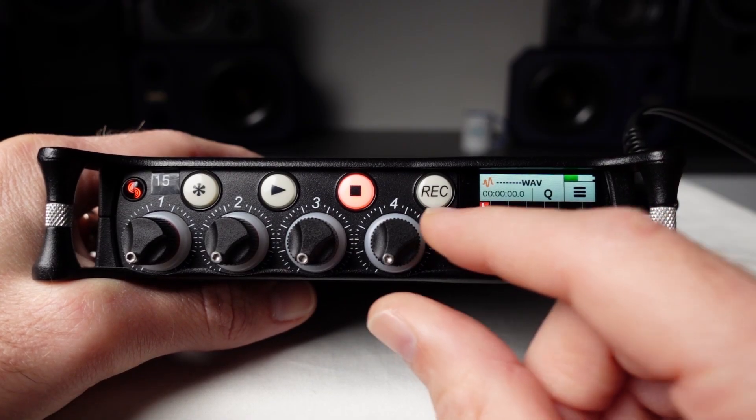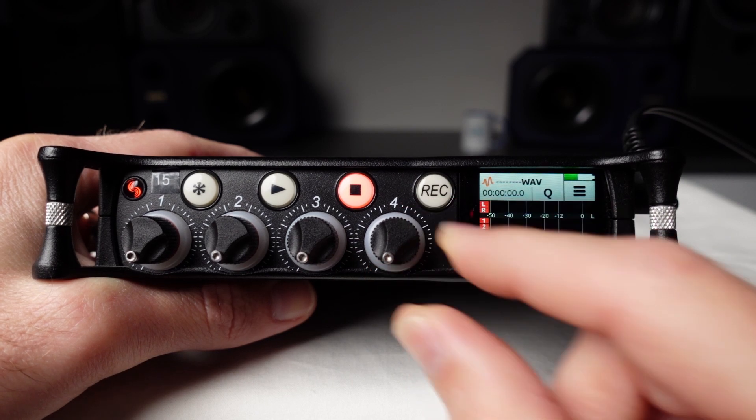As well as unarming unused inputs, it's also a good idea to turn down their input level completely to avoid any noise from the preamp being sent to the stereo mix.